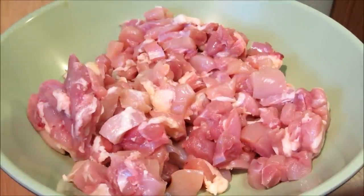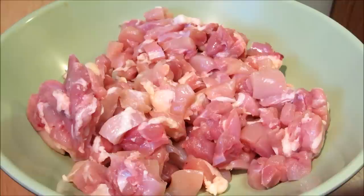Hey everybody, welcome to the Wolf Pit. Tonight we're gonna make some chicken egg foo young. We have about two pounds of chopped up boneless skinless chicken thighs.